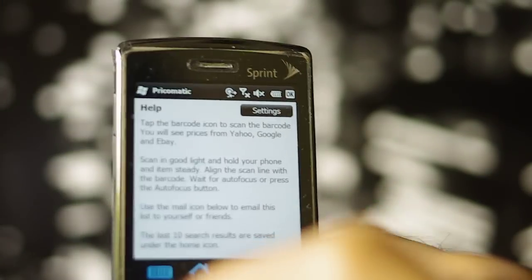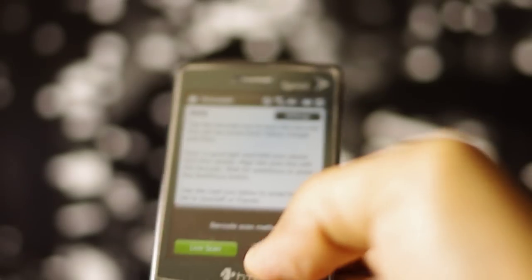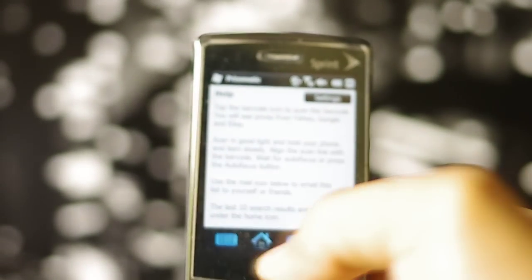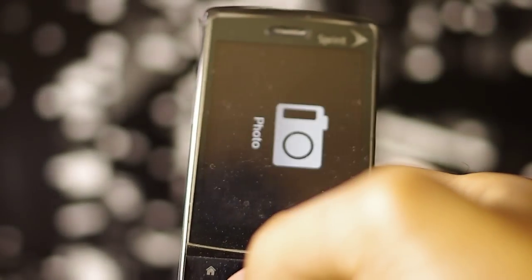Now to try the other scanning method, which is the photograph method. Go to the settings, click on photo, go back to the scan. Now it shows a photograph.